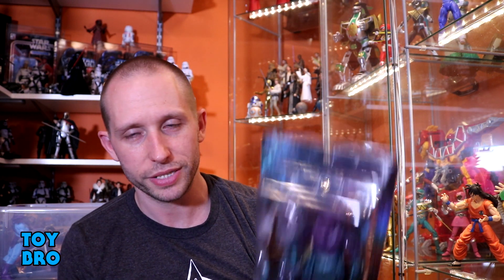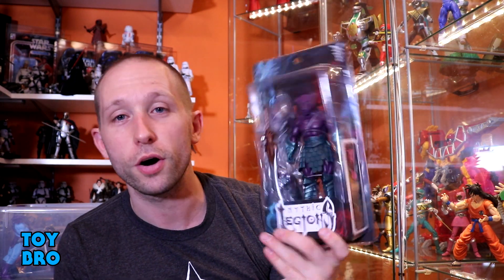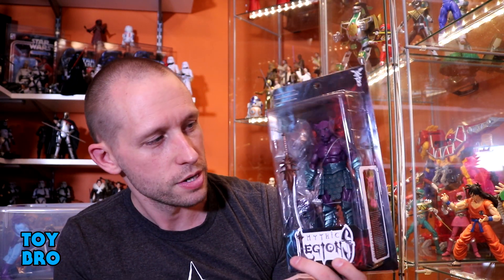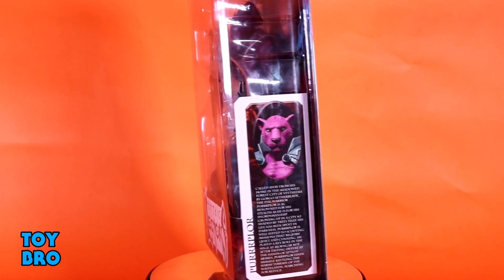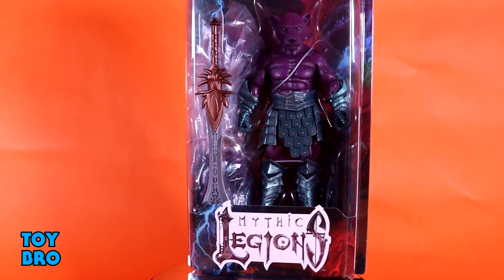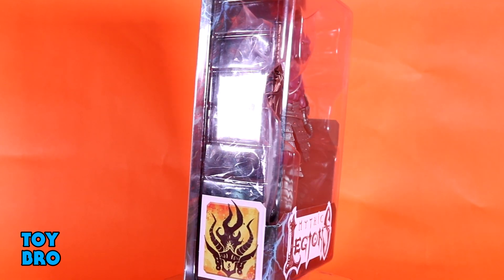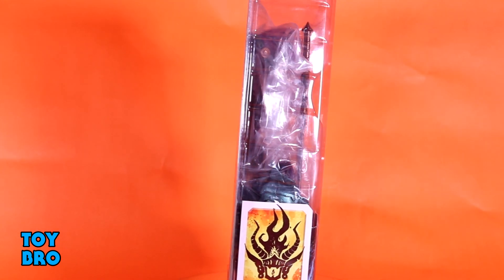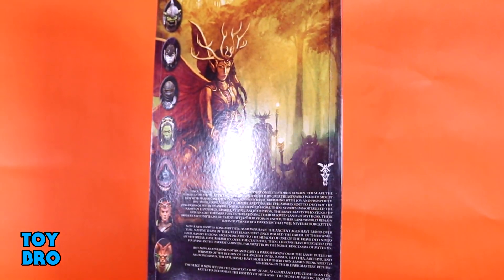We are back with the second of the two early release Mythic Legions Wasteland figures. Today we're taking a look at Purrrplor — that's right, he's got three R's in his name. We've got this guy here in the standard Legions packaging — collector friendly, take him out, put him back in, no muss no fuss. You can see the bio on the insert and the back has the same artwork we've seen since Army of Darkness.